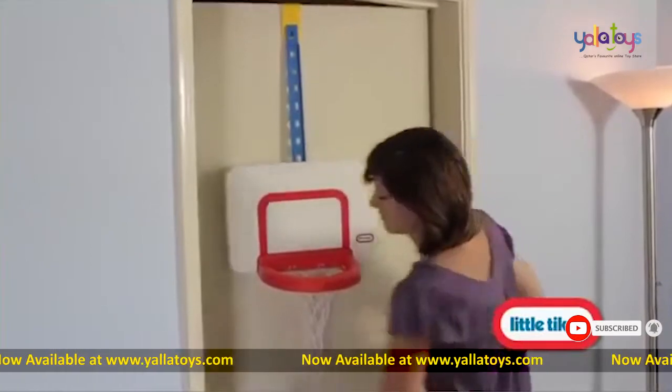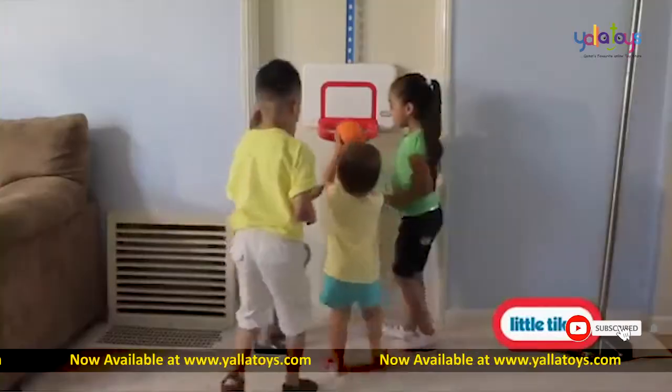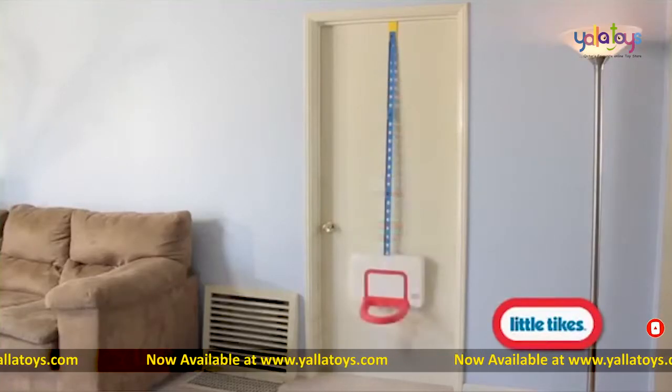It fits easily over doors to help kids of all sizes jump into the game. The convenient over-the-door strap easily adjusts to three different heights for growing kids.